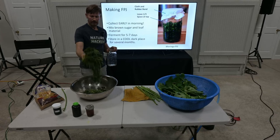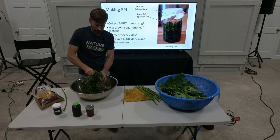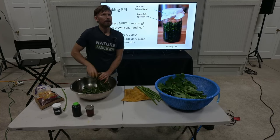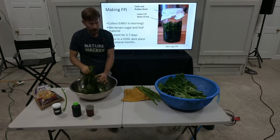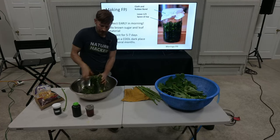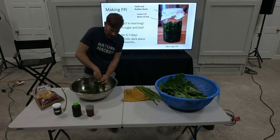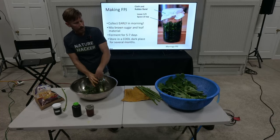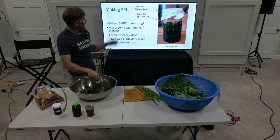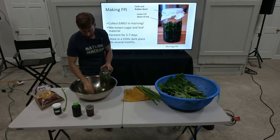Look at it now. We're going to take this and stuff it in the jar. You could use a ceramic jar — I wouldn't use plastic. Then you want to put it in a cool, dark place. Really pack it down. It's amazing how much goes in here. You want to leave about a third of the space at the top — that's going to hold the microbes and leave a little breathing room for the whole process.